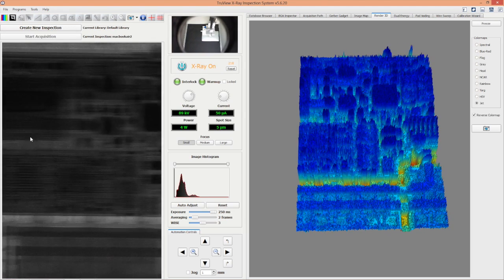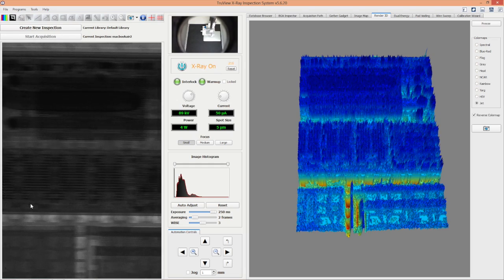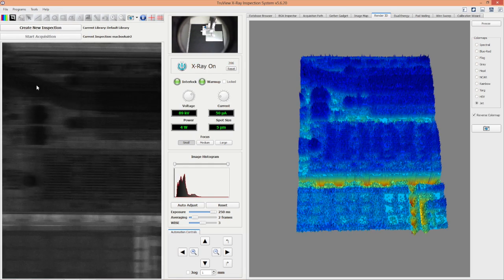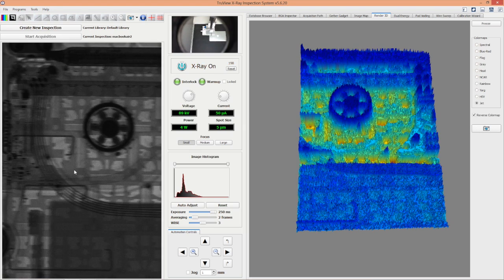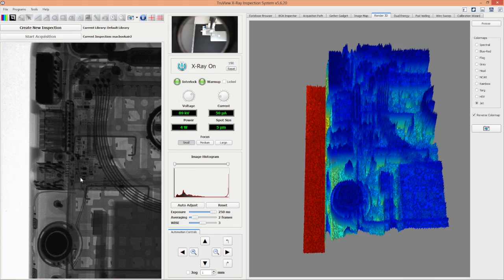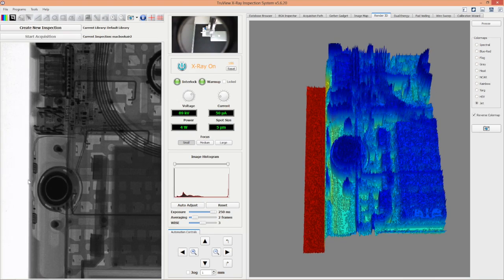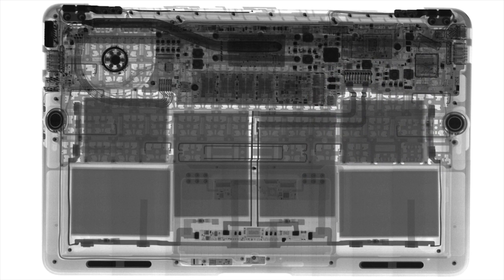Here you can see the power connector, the solid state hard disk, the SDRAM, and the cooling channel that connects to the cooling fan visible right there. Finally, to the left of the laptop we can see the power charger.